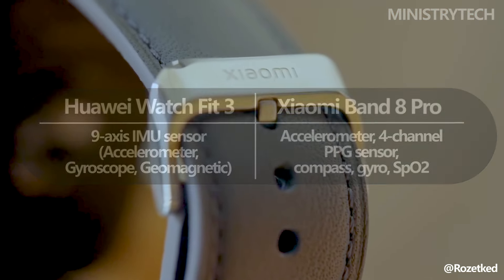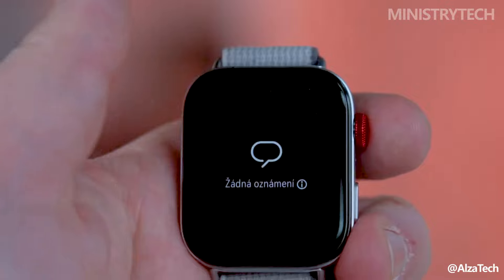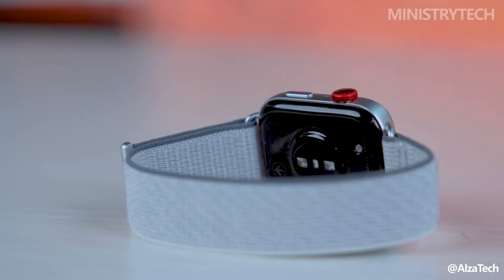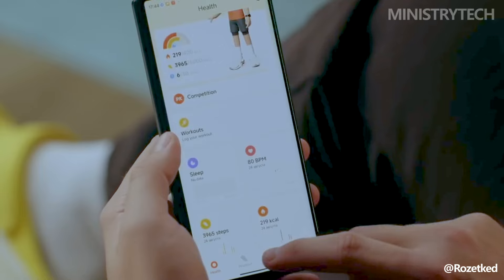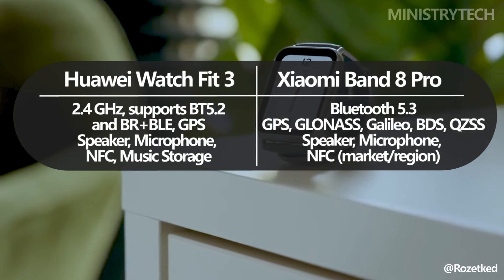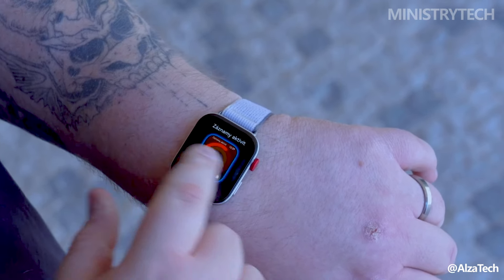Although most low-cost fitness trackers come with these functions as standard, some more expensive models still don't include some features, such as an altimeter, to measure changes in altitude during activities like hiking or climbing stairs. Both the Watch Fit 3 and the Band 8 Pro provide sophisticated measures such as training load analysis and VO2 max estimation for individuals who take their fitness more seriously. Built-in GPS, which lets you track outdoor activities like cycling, hiking, and jogging without requiring you to carry your smartphone with you, is another fantastic feature that both gadgets have in common.